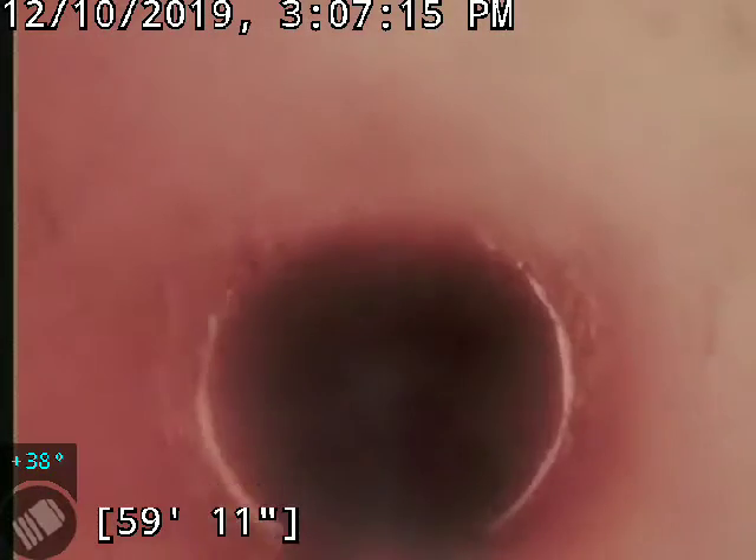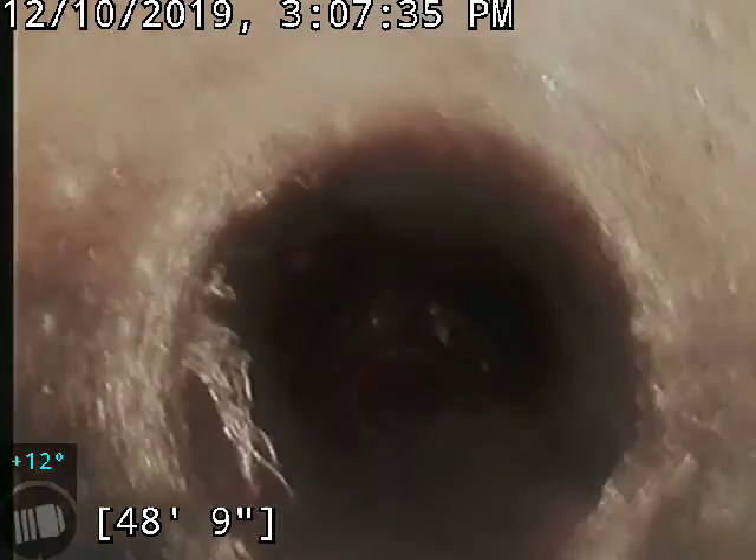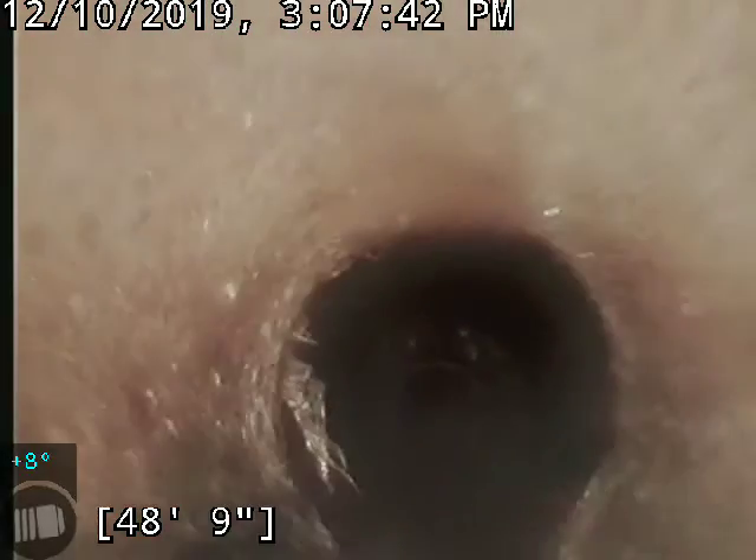It started at the 4x6 and went through the clay joints. The overall condition looks to be good. So here is the 4x6. You can see some roots there. And this is where it transitions from 4-inch transite to 6-inch clay.